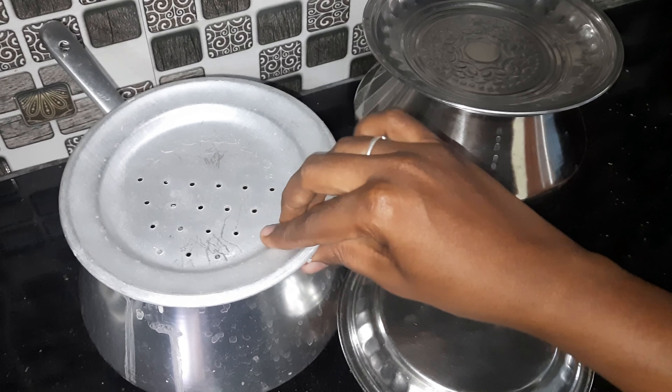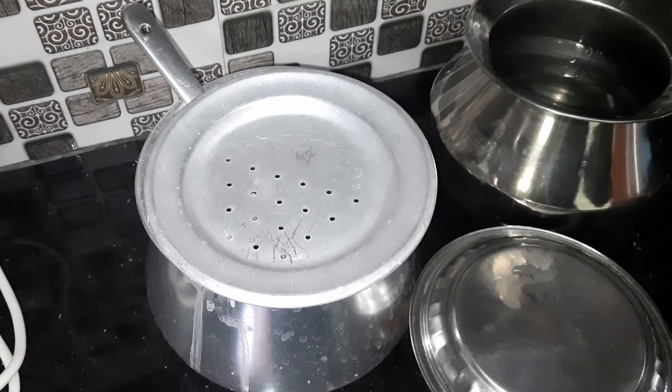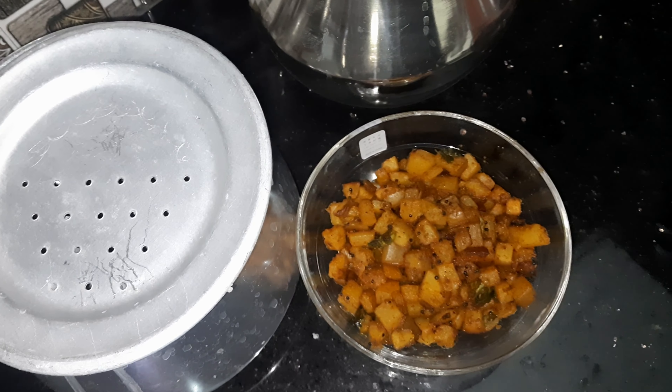Hello friends, today we are going to talk about this recipe for lunch box. We have made white rice, cut and fried.